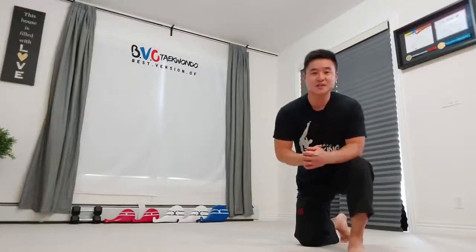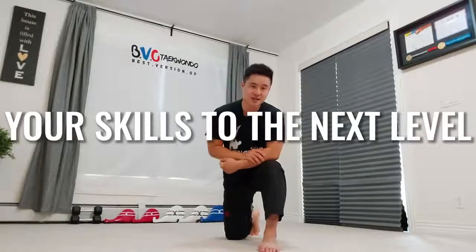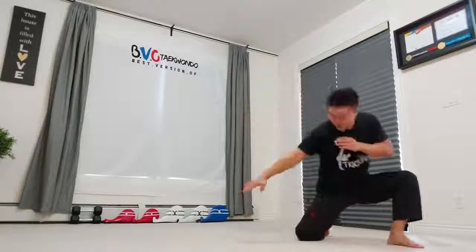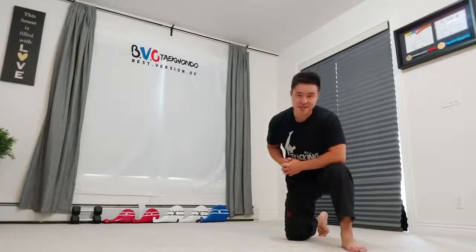Thank you so much for watching this video. I hope you guys enjoyed it. If you found that this video helped you on your b-twist, please share this with a friend. And if you love this kind of content, please consider subscribing to my channel as I want to take your skills to the next level. Until then, we'll see you guys next time. Have a great day and stay awesome.